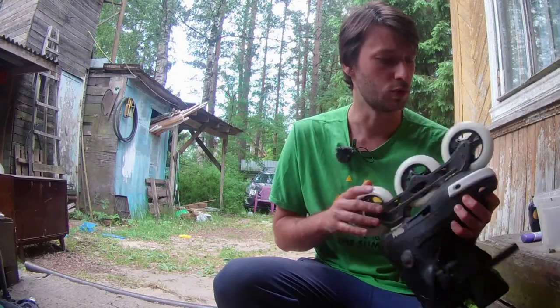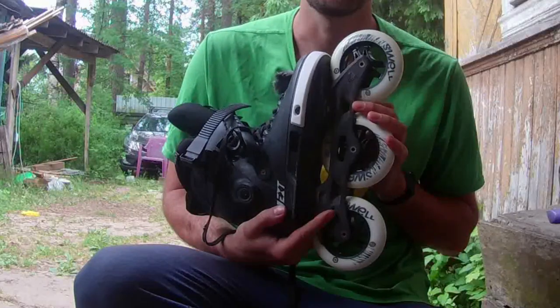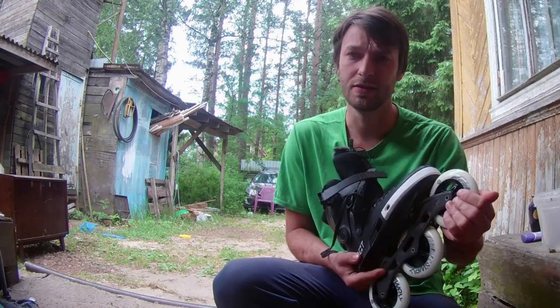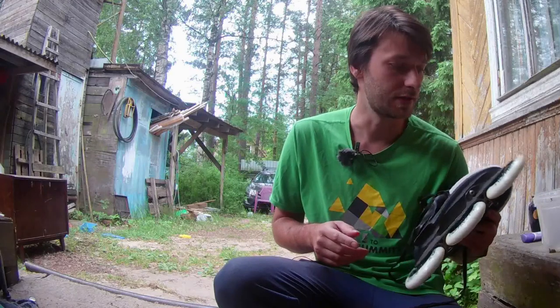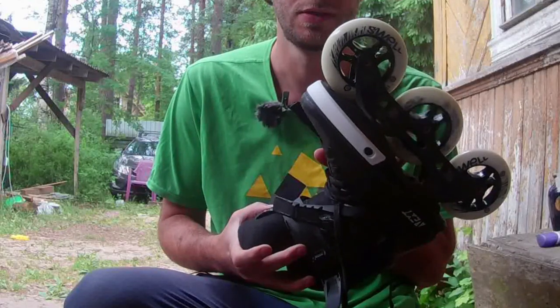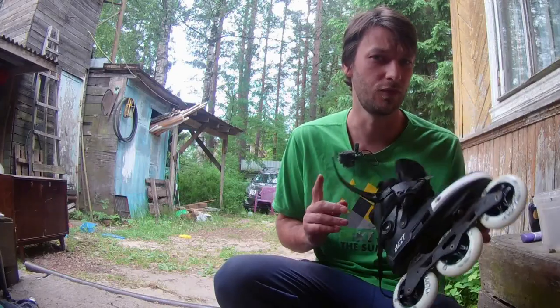I wanted to show you something. Here are my new wheels with new ABEC 7 bearings. I just put them in and have never even skated in these skates after that. Take a look at the free spin — you can see how it rolls. It was about five to ten seconds.